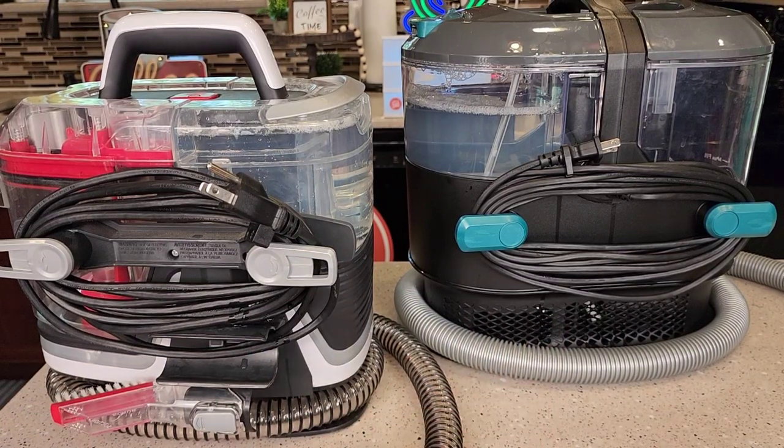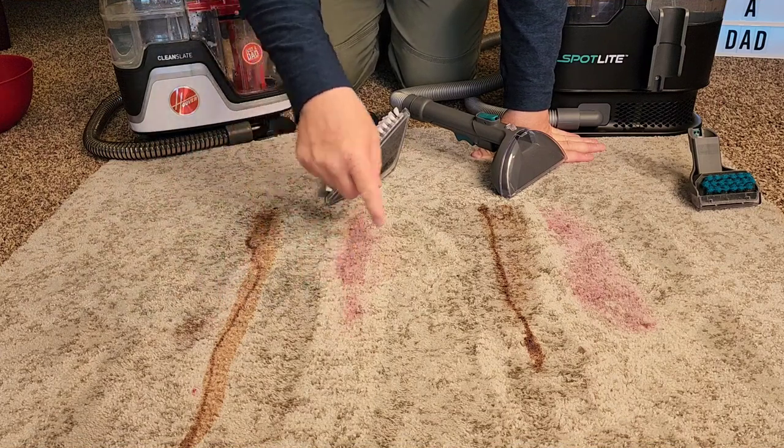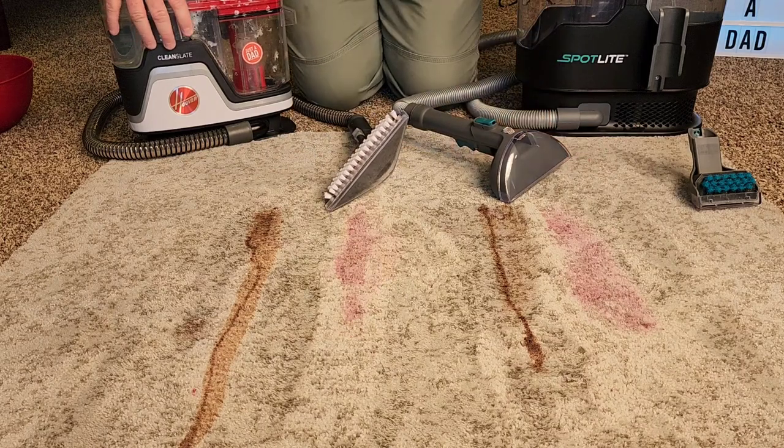Both of them store their cords really nicely on the machine. So let's go clean some carpet with them. I've got some chocolate syrup and some grape jelly — we're going to see how each one cleans. I've got the Clean Slate and the Kenmore.